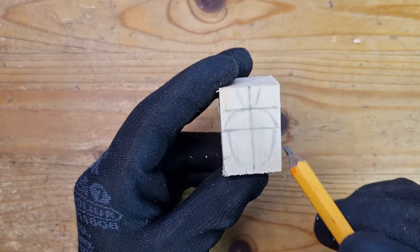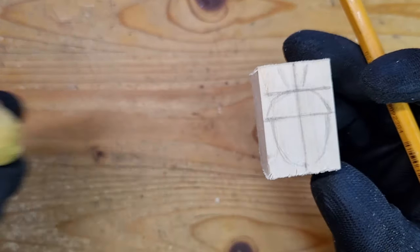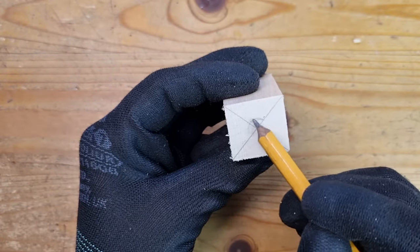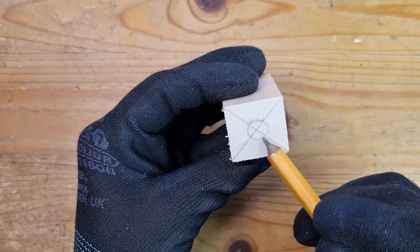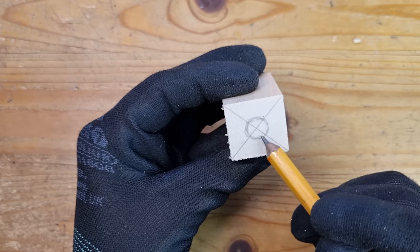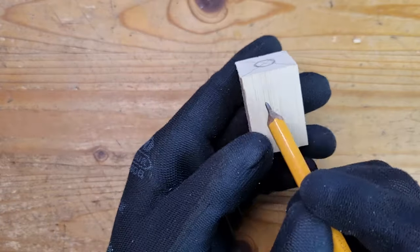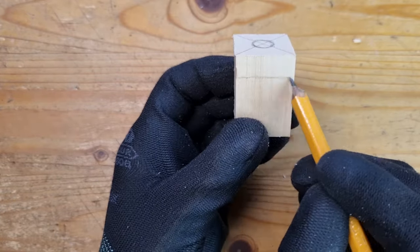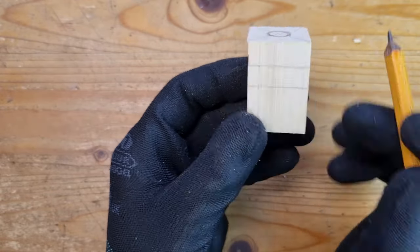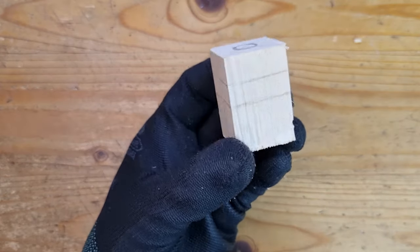By the way, scientifically that tip is called 'remains of the style.' I'm not quite sure what that means, but there you are. Now, before we start carving, we need something else. Let's draw a little circle on top — this is going to be our stem. We will need to remove all the wood in the first section on top, apart from that circle. Let's continue all our guiding lines around the block of wood so that we don't get lost.